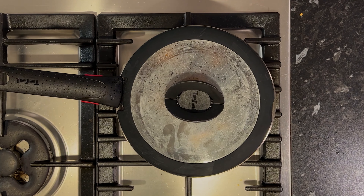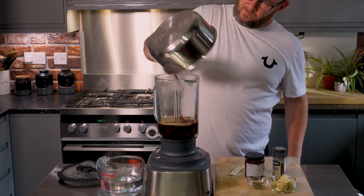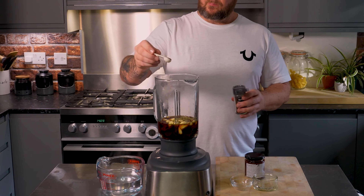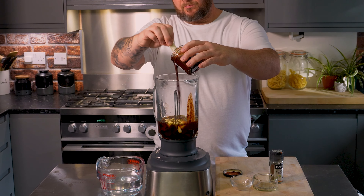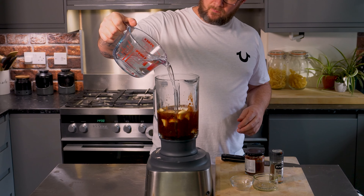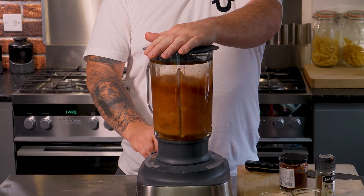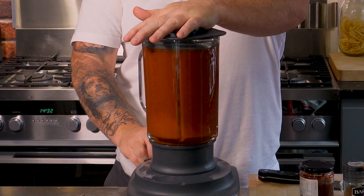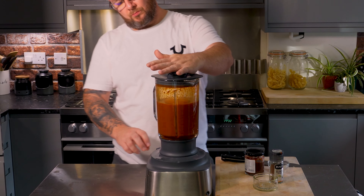Cover that with water and leave to steam with the heat off for about 15 minutes. Then add that to our food mixer with the oregano, the garlic, some dried clove, and our chipotles in adobo sauce. Add in some adobo sauce, add a little bit of spice, a full onion, and then top that up with water until everything's covered. Blitz that for about three minutes — we want it as smooth as possible. About halfway through blitzing, check for seasoning and add if needed. I added some salt and pepper and then we're going to get a really nice smooth consistency.